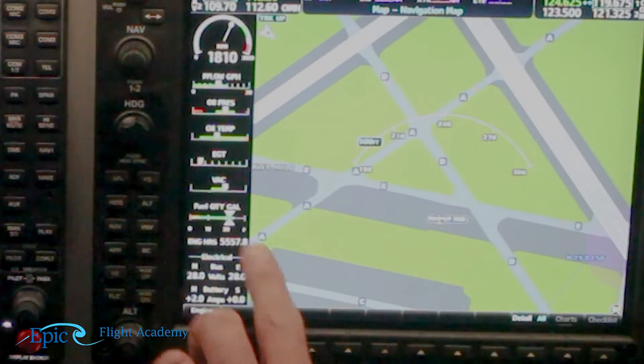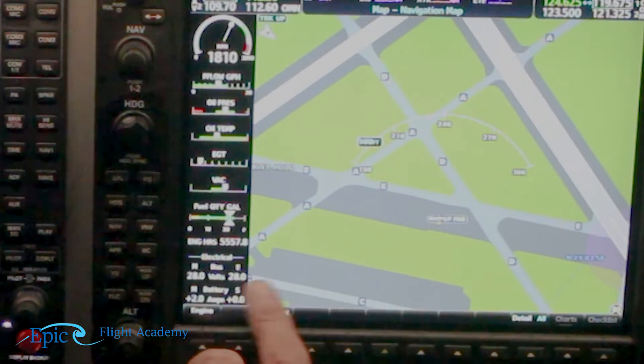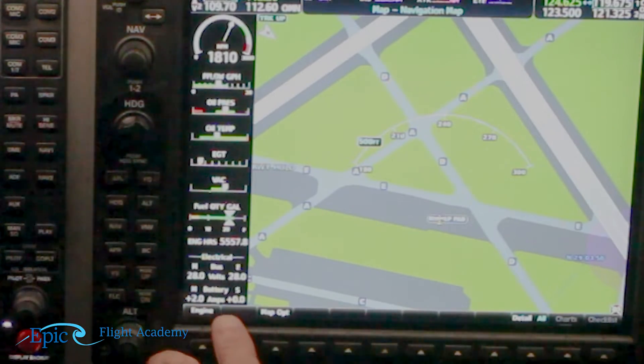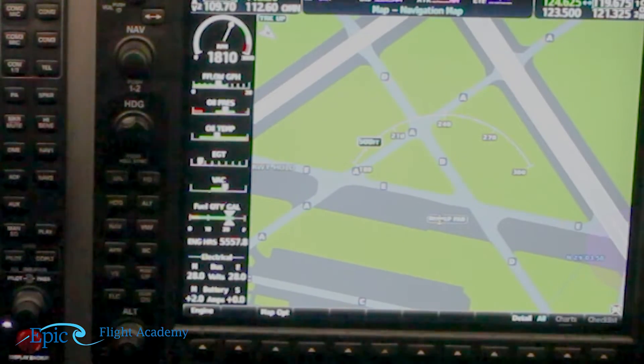Then it says voltmeters — 27 to 29. We look down in the electrical area at our buses. The M, or main battery, shows 28, and the E, or essential battery, shows 28 as well. That means the regulator is working correctly because it should be four volts above the battery voltage. Next, ammeters — it just says charging. Just below the electrical bus we see the battery amperage. A plus sign means we're charging; a minus sign would mean we're discharging, which would be an issue.